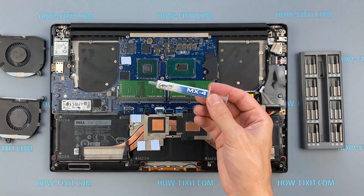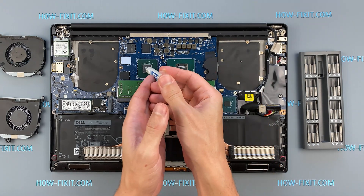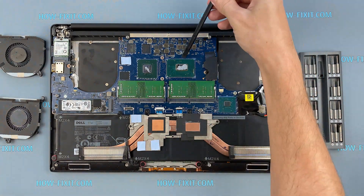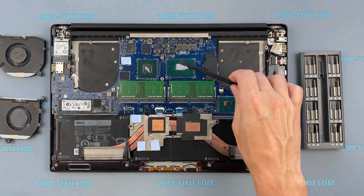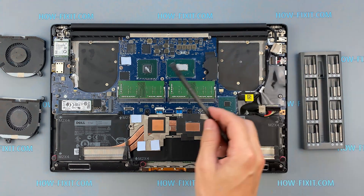How to apply thermal grease? Apply a small amount of thermal paste to the CPU, then take a plastic tool and spread it evenly over the entire surface of the chip. If you still don't know which thermal grease to choose, in the description I leave a link to the video where I test different thermal greases and choose the best one for a laptop.